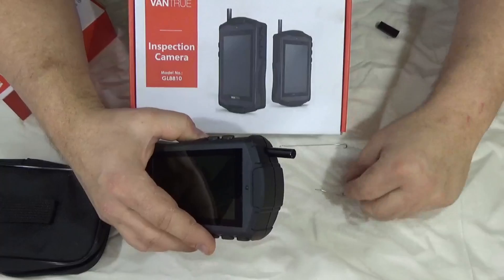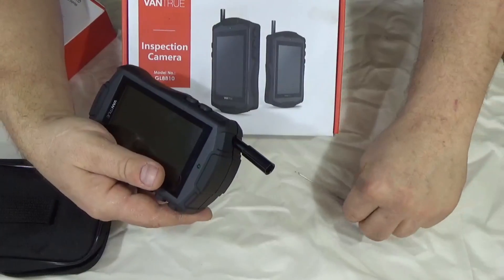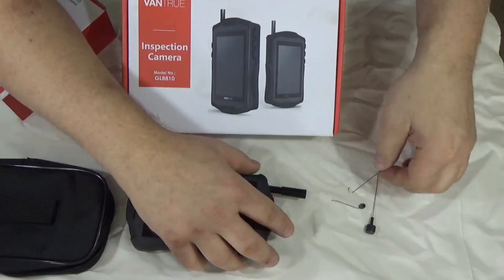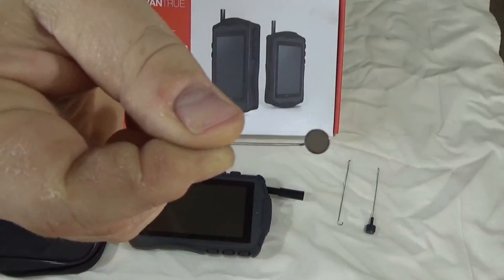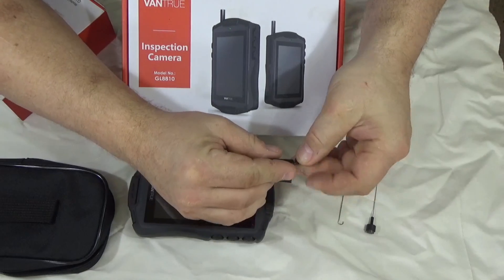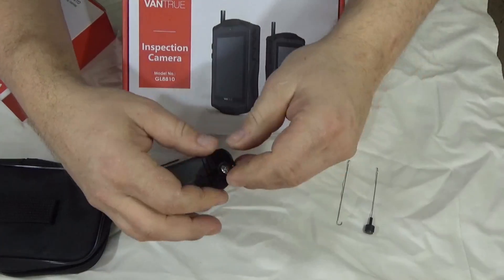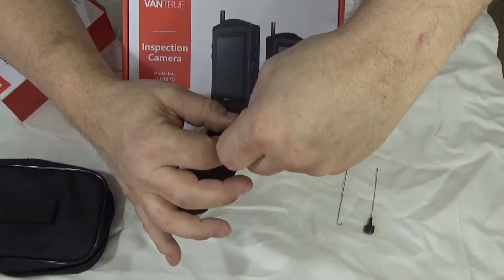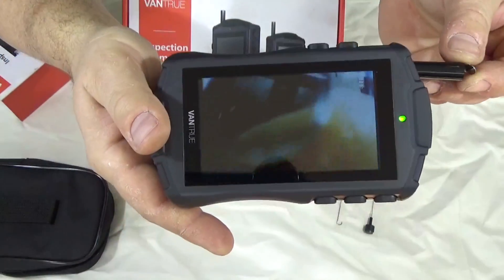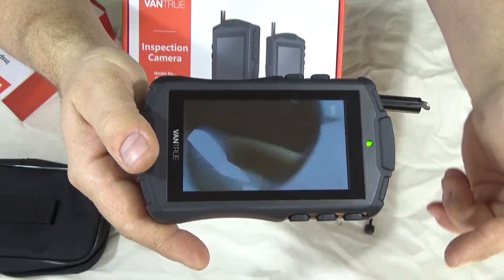It comes with some pretty cool accessories. There's a little sleeve you can put on the camera. First, it comes with a hook — so if you're looking down and trying to retrieve something, the hook lets you reach in and grab it. There's also a mirror, very small and made for the end of the camera. You put the mirror into the sleeve, then put the sleeve on the camera. What that does is allow you to look 90 degrees sideways. If I put my finger 90 degrees to the side, I can see it in the mirror. So if you're looking down a hole and need to see sideways, you've got that mirror attachment.